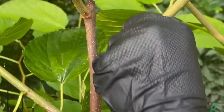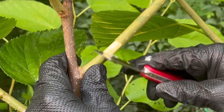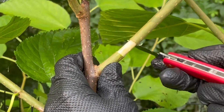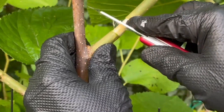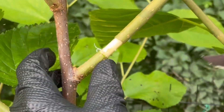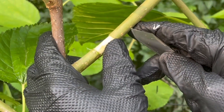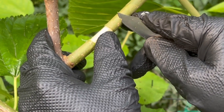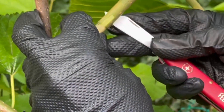There we go. Let's go ahead and scrape this off. We want to make sure we completely get all that cambium. One thing I like to do is expose a little extra cambium here, like that. I'm going to do that on both sides.